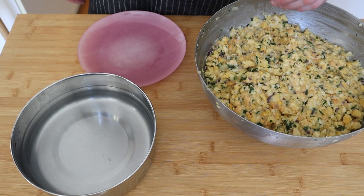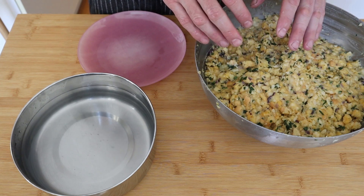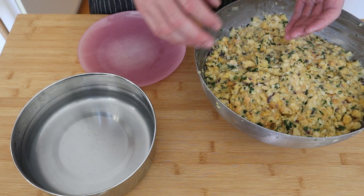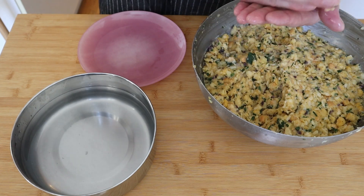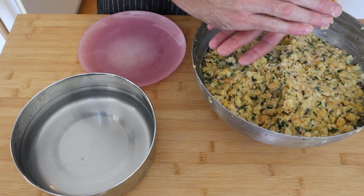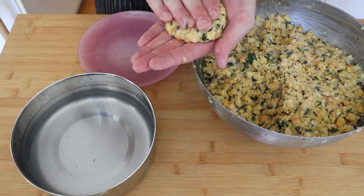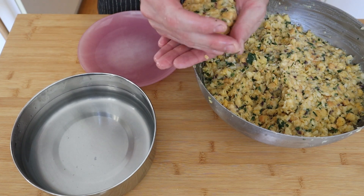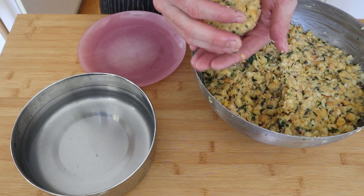I've let the mixture sit aside and all the bread should be hydrated. When you're making bread dumplings or rolling anything — even meatballs — wet hands. It makes it so it doesn't stick to your hands and just makes for a better experience. With this dumpling, instead of putting them into bowls and boiling them, we actually pan-fry them. You actually want to flatten them into a bit of a patty shape.